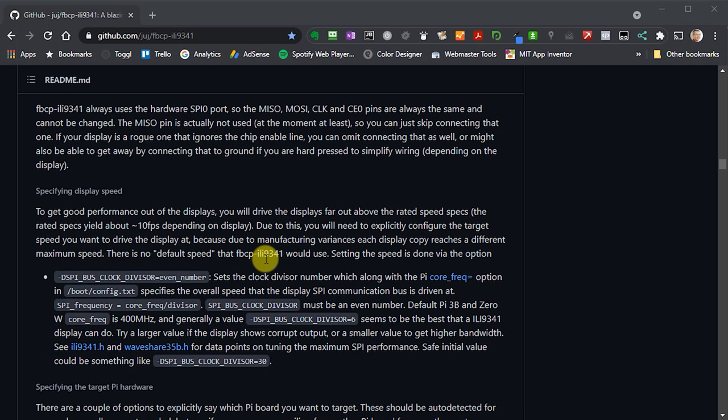We then need to set the display speed using a clock divisor. This takes the base clock frequency of the BCM chip inside the Raspberry Pi — 400MHz — and divides it down. We set the bus clock divisor option, which must be an even number. We're going to start with a slow clock speed just to make sure all connections are correct and everything is set up, then play with that value to increase speed.